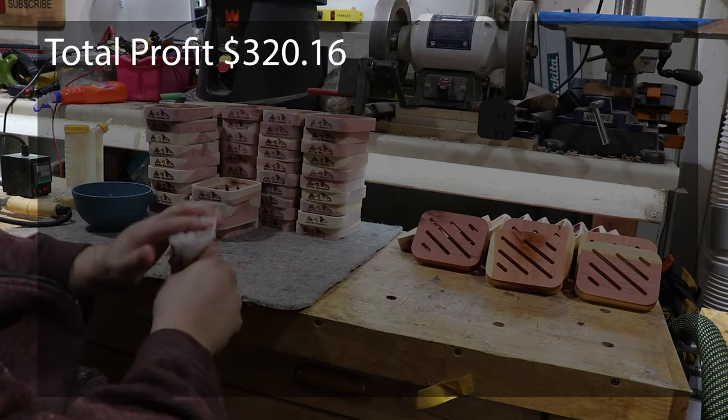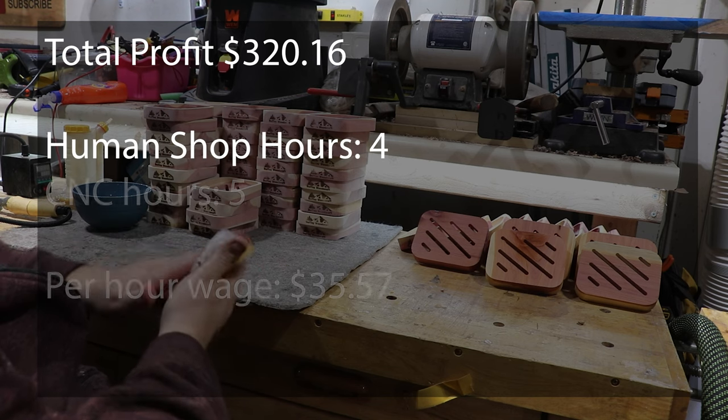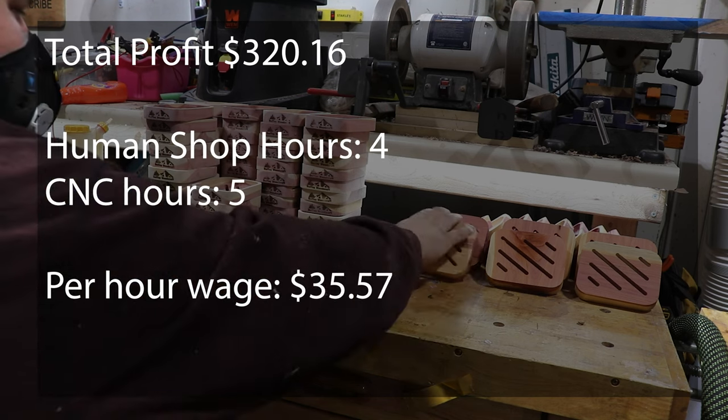Between the prepping of the wood, sanding, and finishing I spent about four human shop hours on this order and ran the CNC for just over five hours.